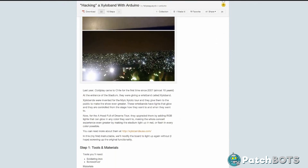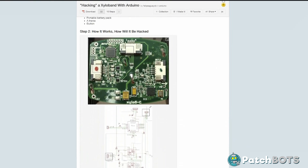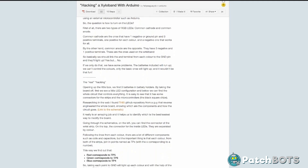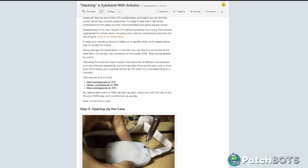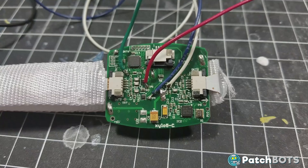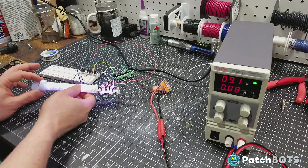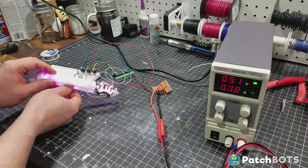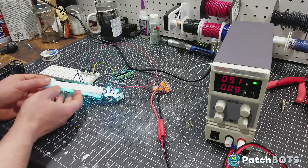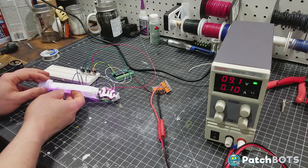I went online searching for a schematic and hit paydirt. There was an instructable from a guy who hacked his xyloband after a Coldplay show. He has schematics, wiring diagrams, and even some sample Arduino code to run — this will save some time. I soldered wires to the proper pads representing the RGB colors on the board, got it all wired into the Arduino, and am currently running the sample code from the instructables page. It basically just runs through all of the colors, both primary and secondary, to show that the NeoPixels are working properly — which they are. On the hardware side of things, I think we're good.